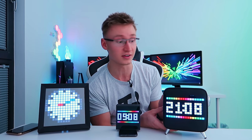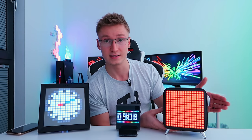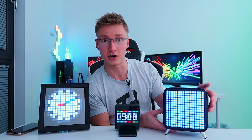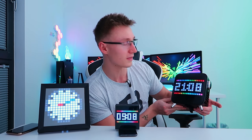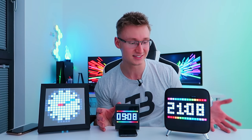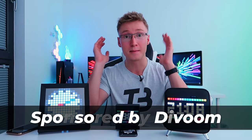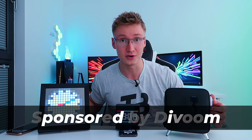I'm going to leave links in the description for all of these devices in case you want to pick up any of these amazing pixel art devices for your gaming setup. As I don't have speakers for my setup, I'm going to be happily using this as my speaker system for the PC because it sounds absolutely amazing. Thanks for watching — massive shout out to Devoom for sponsoring today's video. I hope to see you in another video soon. Goodbye.